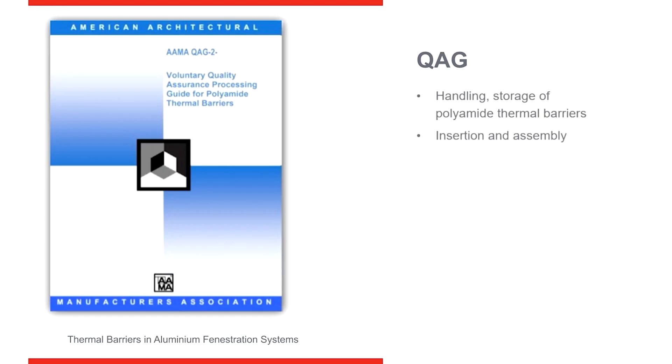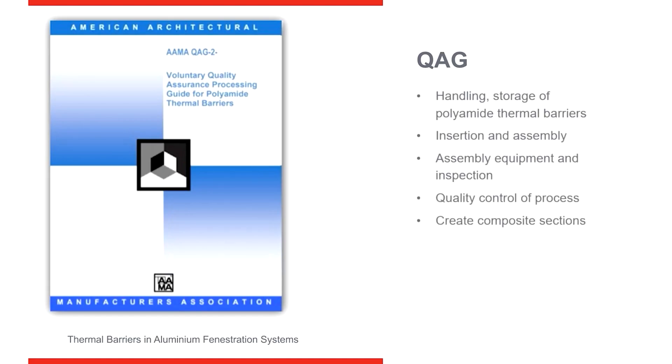The next AMA standard is QAG-2, which looks at polyamide. AMA has standards written for testing and handling two-part polyurethane, and they also have standards for polyamide. This talks about inserting extrusions together, how to join them, and how to get a good combining of the extrusions with the polyurethane so they're bonded and working together, creating composite thermal breaks.